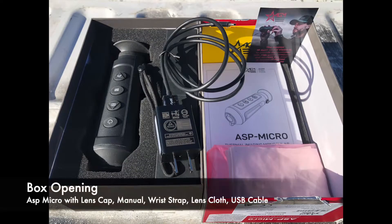Before we get into the good stuff, let's take care of some house cleaning, like what comes in the box. What comes in the box is the paperwork, wrist strap, lens cloth, USB cable, and a Tivid objective lens cap, but there is no case.